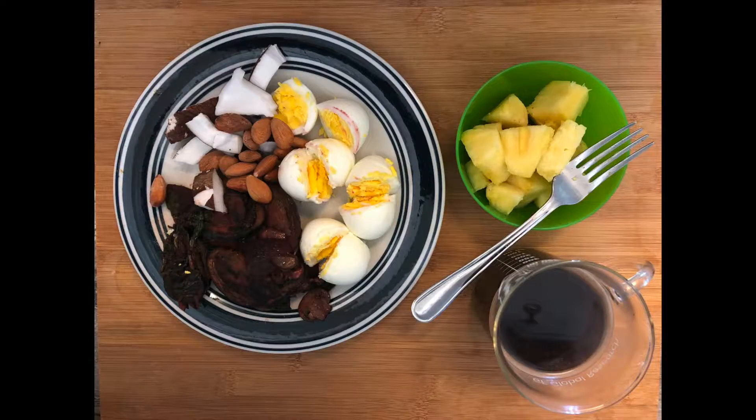This is the daily update for Day 9 of the Whole30 program. Let's talk about what I had today for breakfast, lunch, and dinner. Breakfast was a good one.